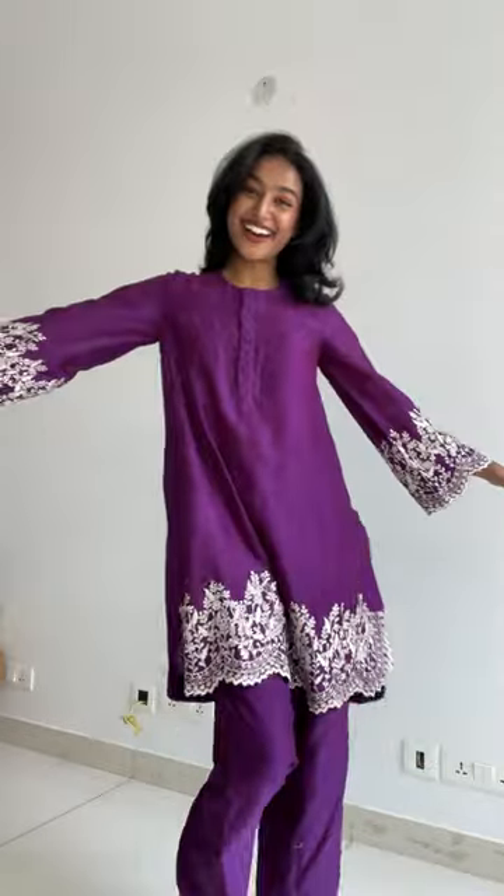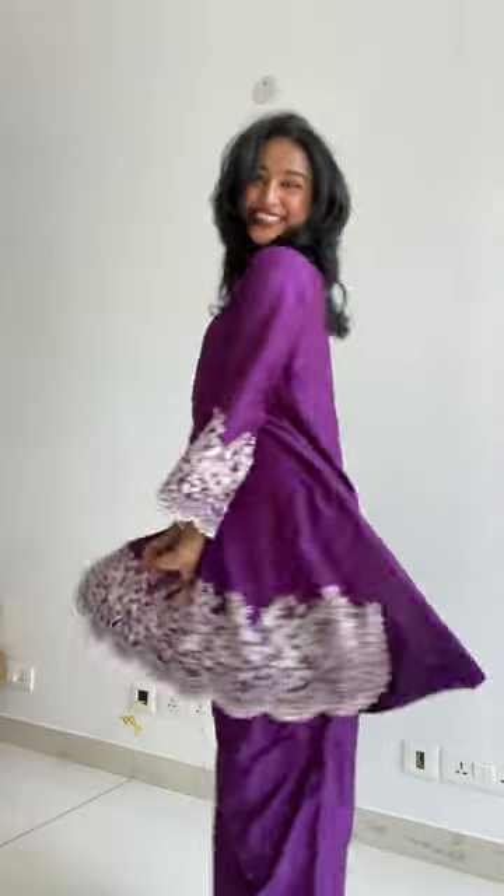Let me get changed and come. Ta-da! Oh my gosh! And this is so cute.